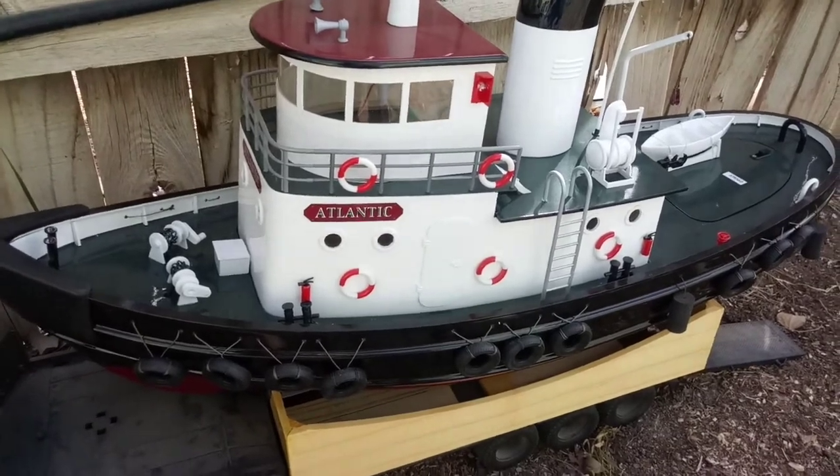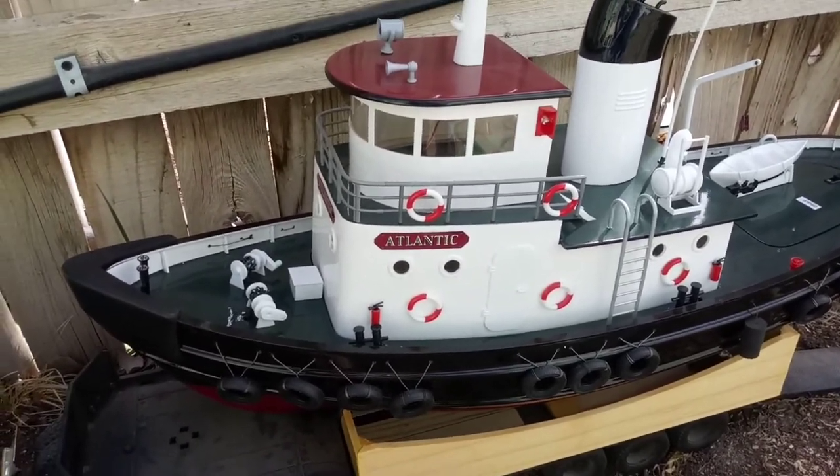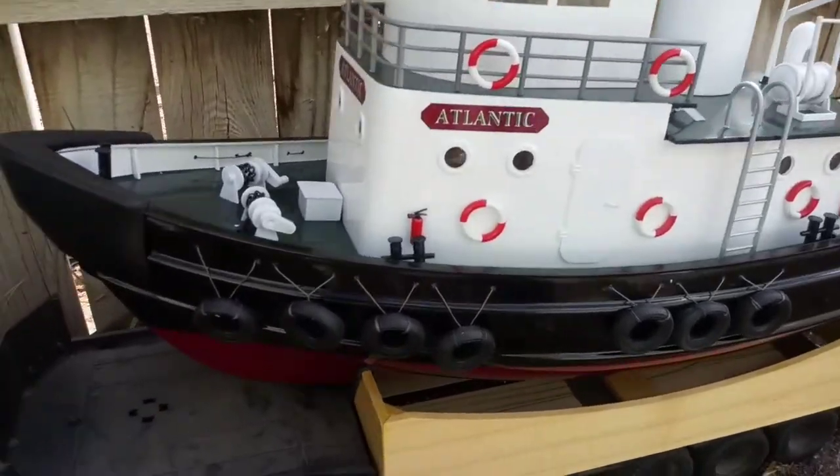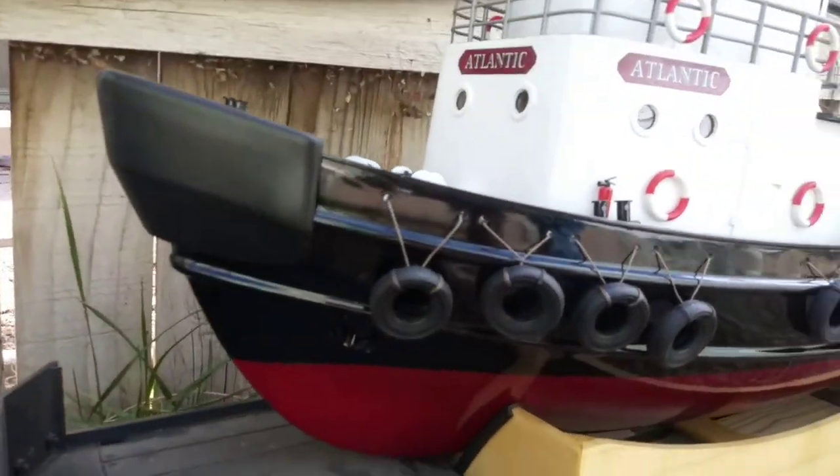This is my Atlantic Tug. It's pretty cool. It's huge. I've been wanting one of these for years.